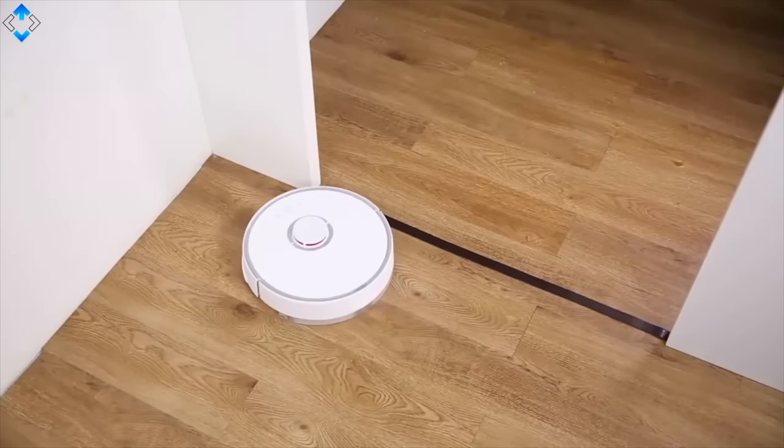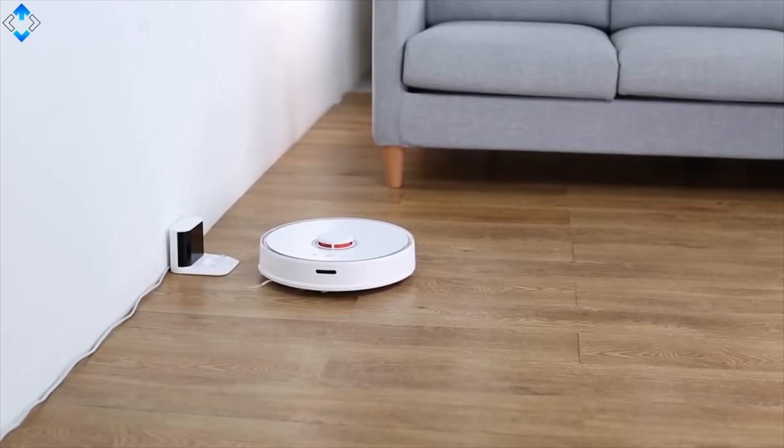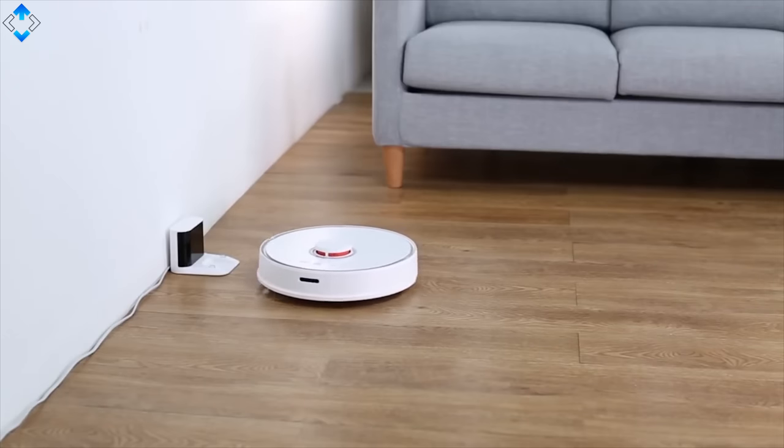Overall, I think the Roborock S5 may not be the cheapest option out there, but if you want the most advanced and powerful robot cleaner, nothing can beat it in this price category.